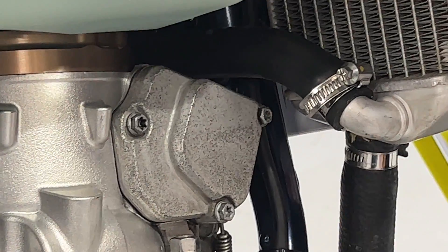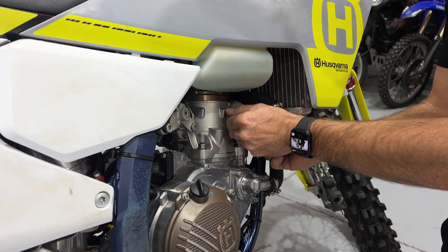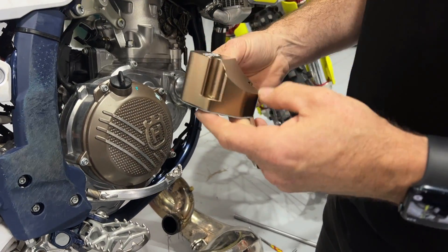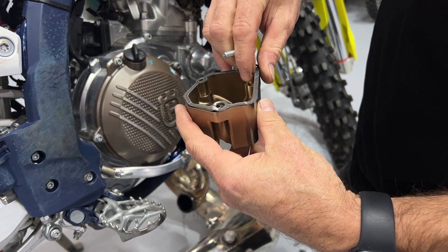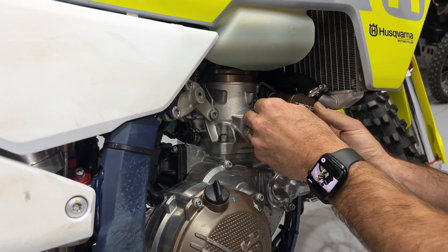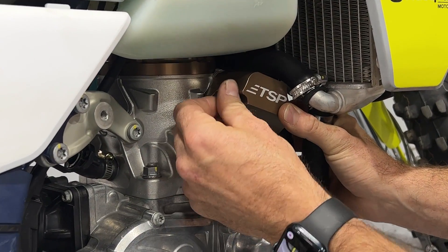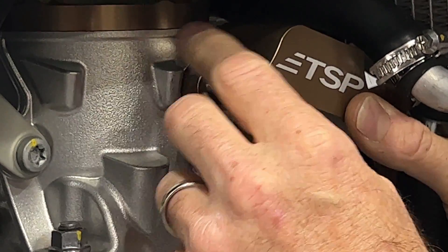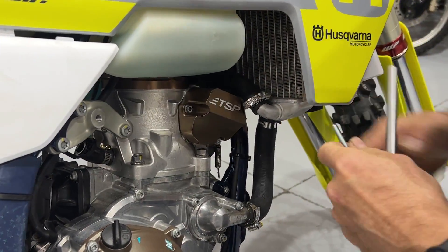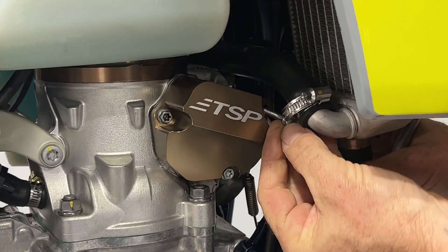Now we need an eight millimeter T-bar or something similar, and remove the stock cover and the stock gasket. Now we take our new TSP oversized cover, sit the gasket on the back of the cover, and put the cover in position. Once it's in position, use two of the stock bolts for the left hand side bolt position and the lower bolt position. Then take the new longer bolt if it's supplied and put it into the right hand position.